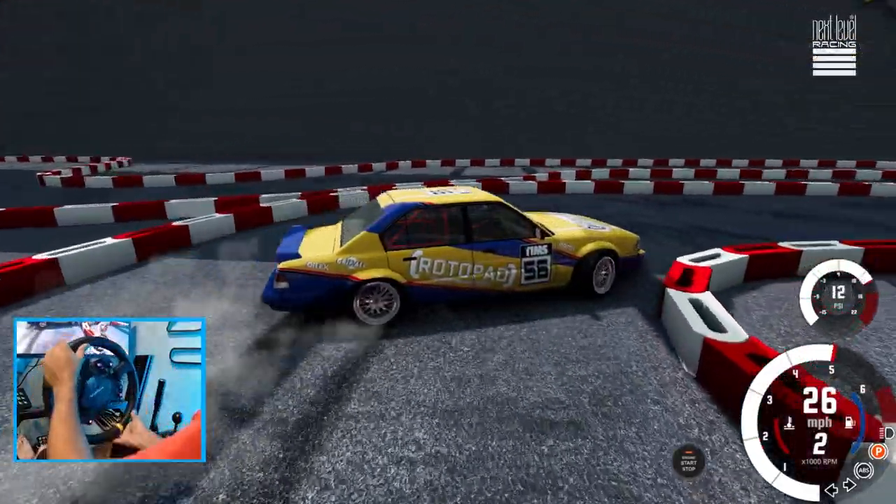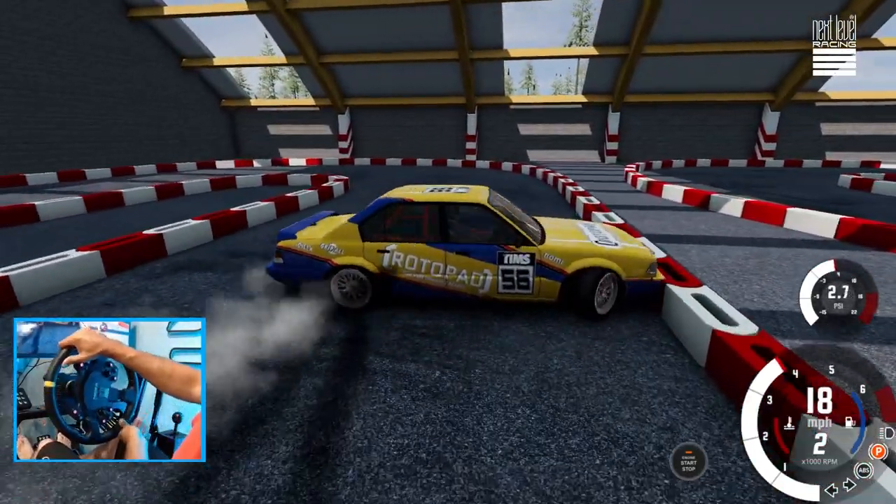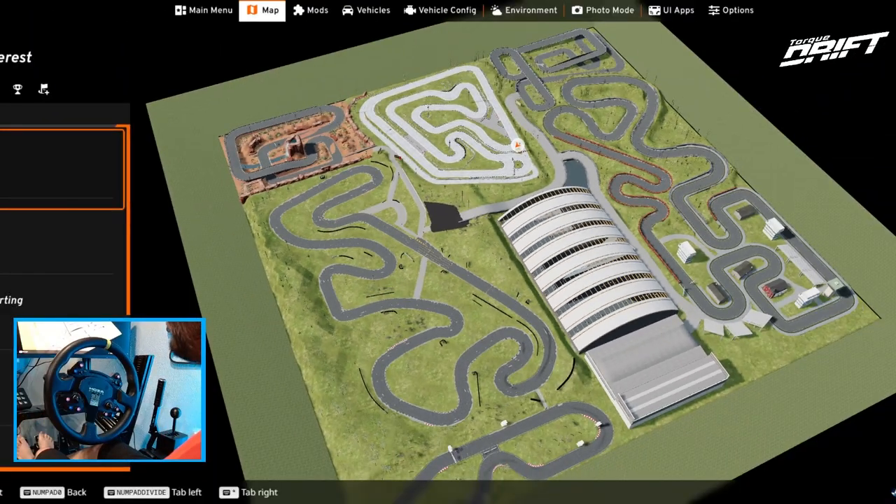Hello everybody, I'm EvilRabbit and we're here on BeamNG again for more drifting. This time we got some kart tracks — I'm gonna try drifting on some kart tracks and see if we can drift on little tiny and flowy tracks. Make sure you follow me on all social media, links in the description below. Let's get to it.